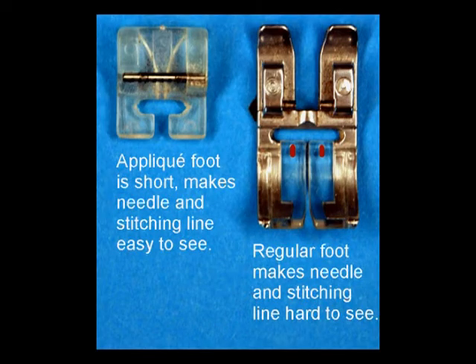Use your applique presser foot. It is important that you be able to see in front of the needle in order to do precision sewing. Any presser foot that holds fabric firmly and allows good vision in front of the needle will work. The Pfaff applique foot, shown in this picture, will fit most machines that have a snap-on foot. It costs about $6 US. It holds the fabric so tightly that nothing can slip, and it's short for better vision in front of the needle.